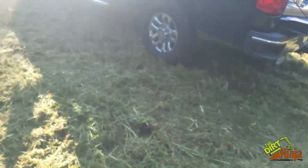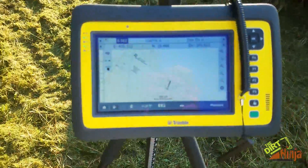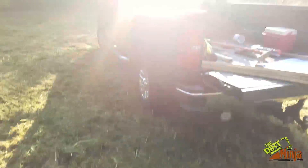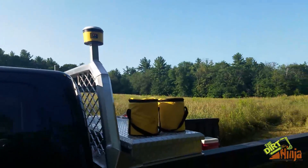I am demoing Trimble's 585 base and rover system — you can see it says 'demo' — along with the sight tablet here. So it's full-on GPS. There's my sight; I've already calibrated. There's my base, so it uses a base anywhere.